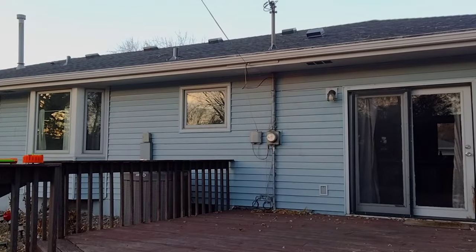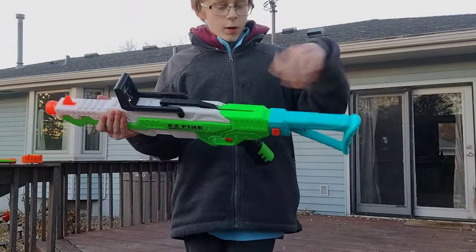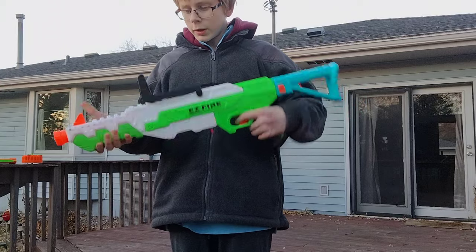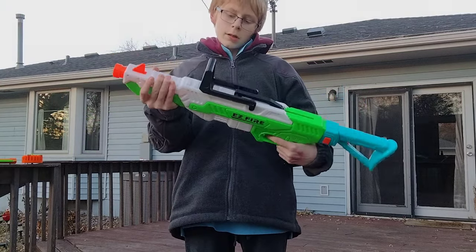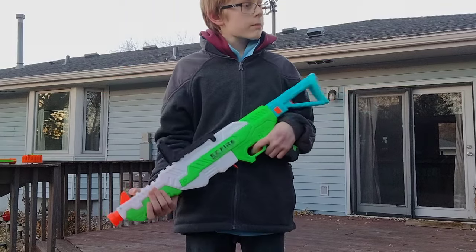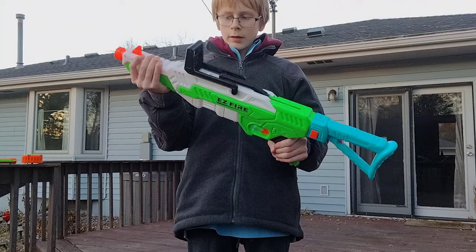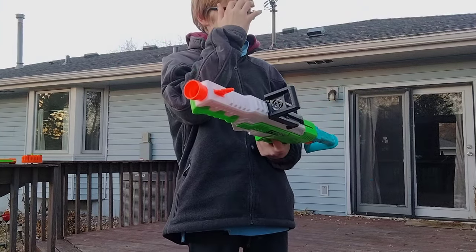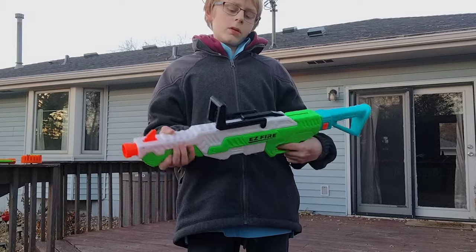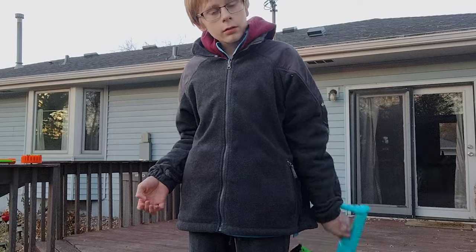Hey guys, welcome back to another Donbizner review. Today we are taking a look at the BuzzBee Easy Fire Rifle. It's a semi-new BuzzBee blaster that is a Target exclusive that came out in mid to late summer of this year, 2023.